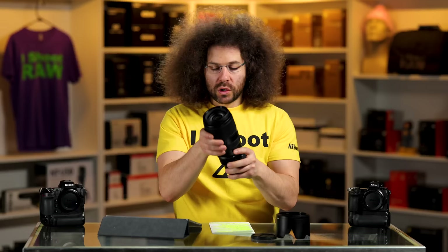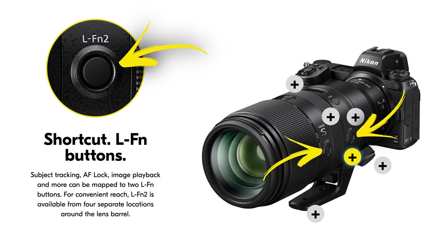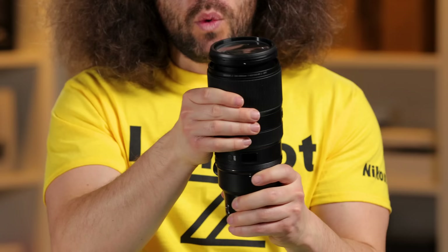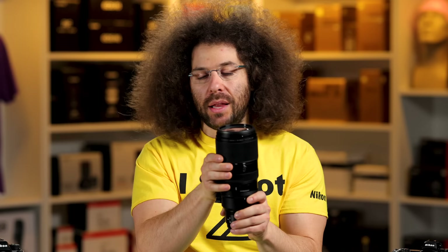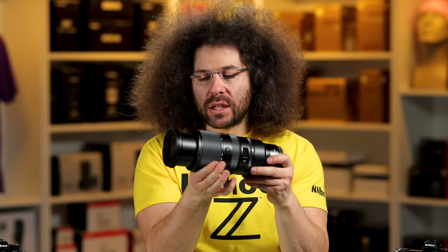There are a couple of function buttons around this lens that you could set to different things. I personally never use function buttons on lenses — I do everything on the back of the camera. When you zoom, you have an external zoom, meaning the zooming doesn't happen internally. Is that a big deal? Absolutely not. It doesn't even extend that far.